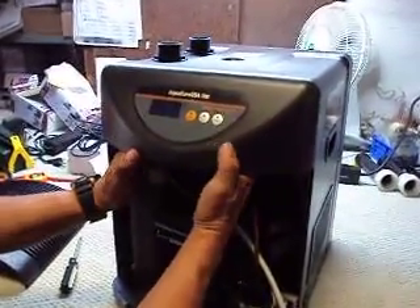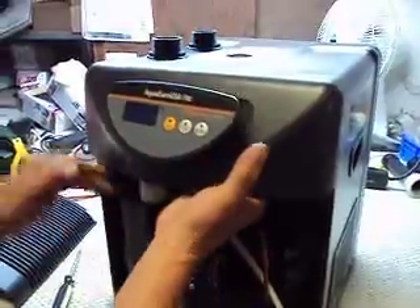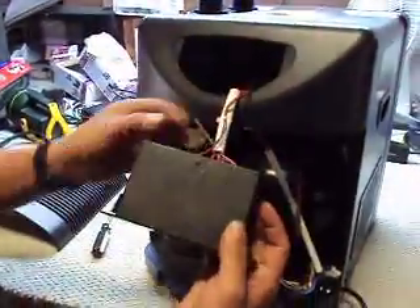Inside you've got the display and there's a couple of clips. You push in on those clips and the display pops out.